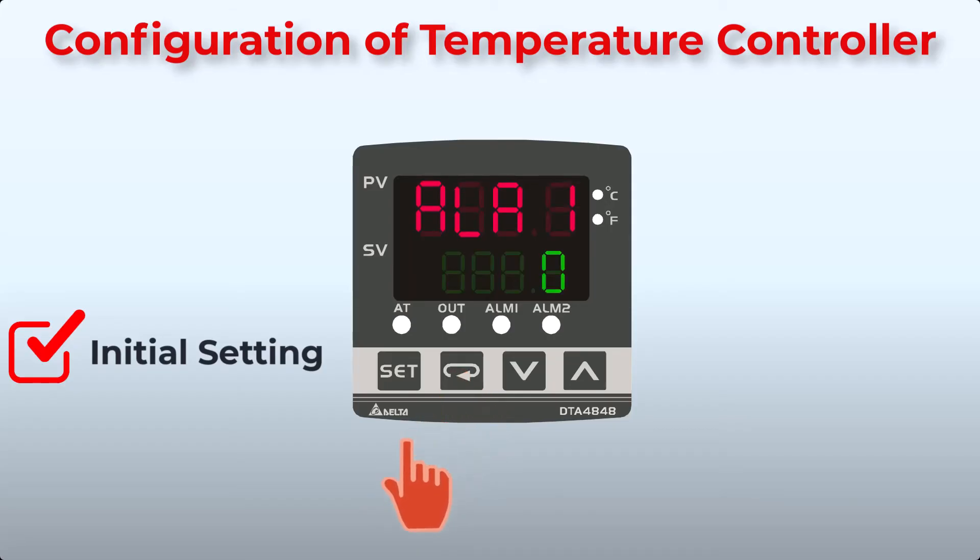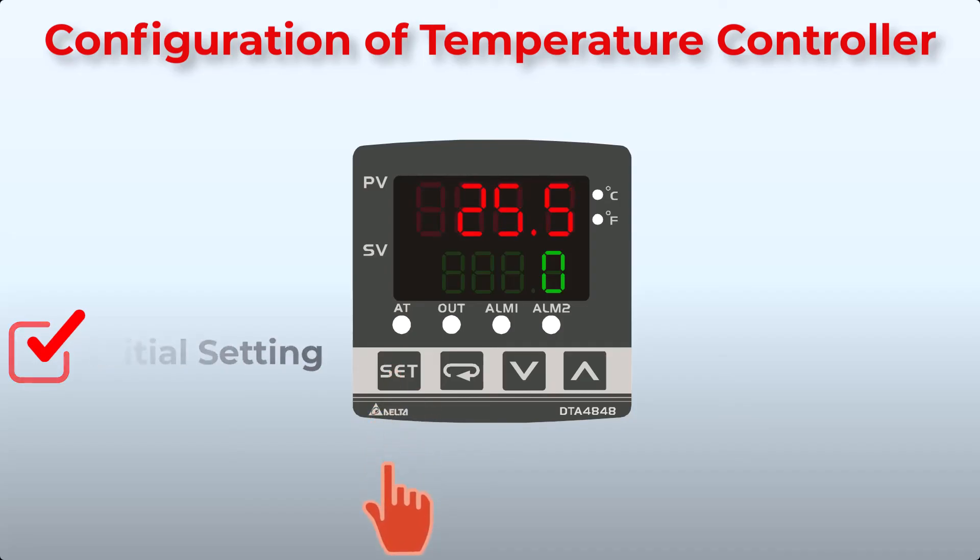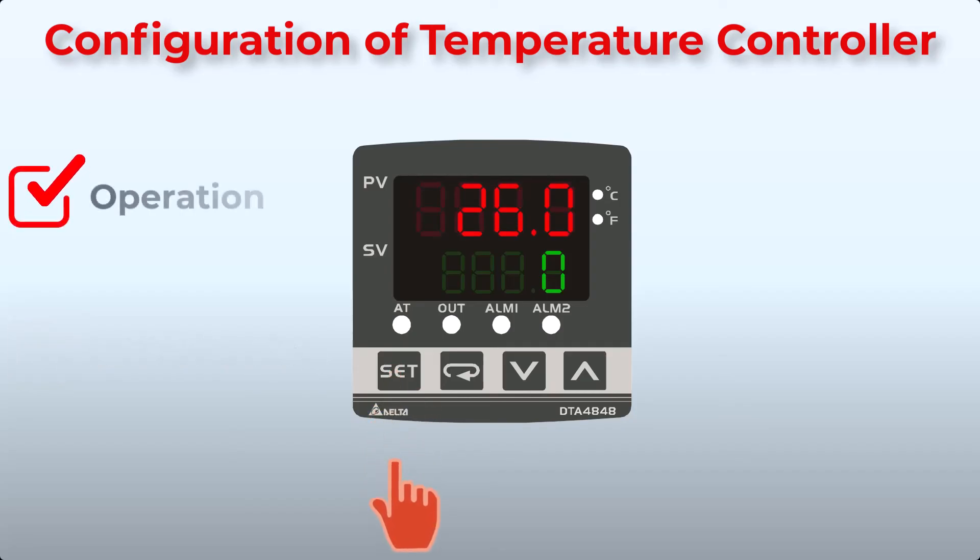Press Function key to set alarm 1, and press Function key again to set alarm 2. There are many other optional configurations — for example, network communications settings. Press the Set key to return to operation mode. Then use the up and down keys to set the SV value and press Function key. The controller is now configured and in operation.